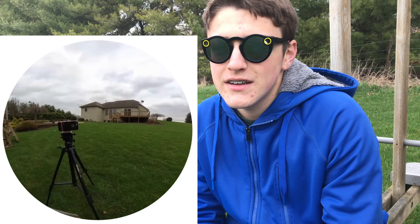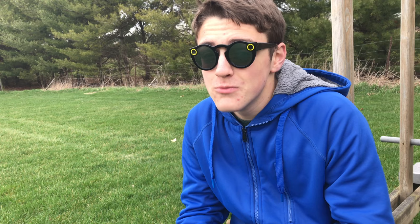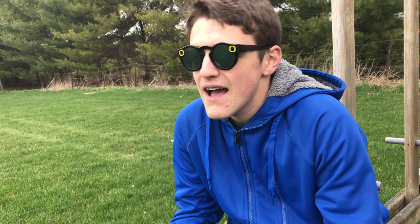So, are the Spectacles worth it? In my opinion, it really depends on who you are. I live in boring old Indiana, so there's not many interesting things to shoot. But if you're in New York City or California where there's interesting things to shoot all the time, I'd say it's probably worth it. If you live somewhere boring, it's probably not worth it unless you just want it for the cool factor. Fair warning though — they kind of look unusual, and people may make fun of you. That said, people just have opinions and sometimes don't like change — like when I got my new glasses, people didn't like those either.